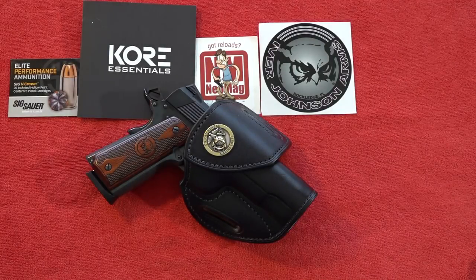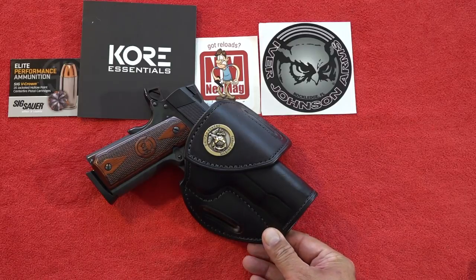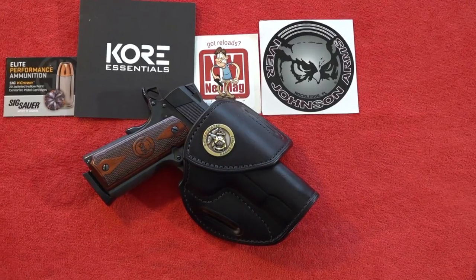Hi guys, welcome back to the channel. I'm Brett from Beretta 9mm USA, and this is going to be a review of the Ivor Johnson Hawk polished commander-size 1911. This production 1911 is a carry size and full of features at a pretty attractive price. We shot about 300 rounds of SIG Sauer Elite Performance ammunition through this 1911 during this review, and it's currently in a Tucker Gun Leather holster with the USMC emblem on it.